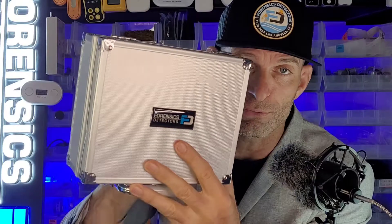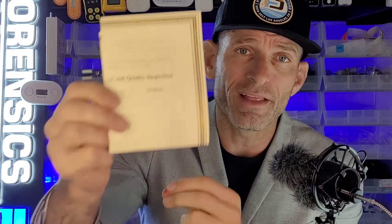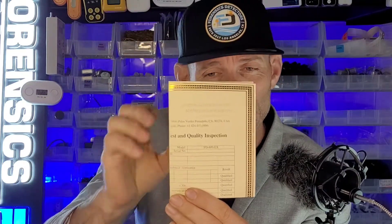This product comes with our classic Forensics Detectors aluminum case, a USB charging cable and power supply, and some silicone tubing in case you want to extend the intake to some distance. It also comes with an English color manual, which I have personally put together for easy reading.